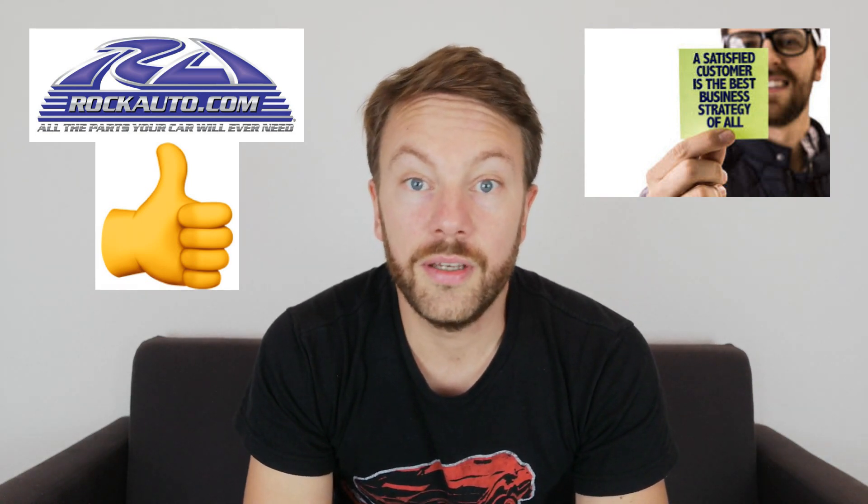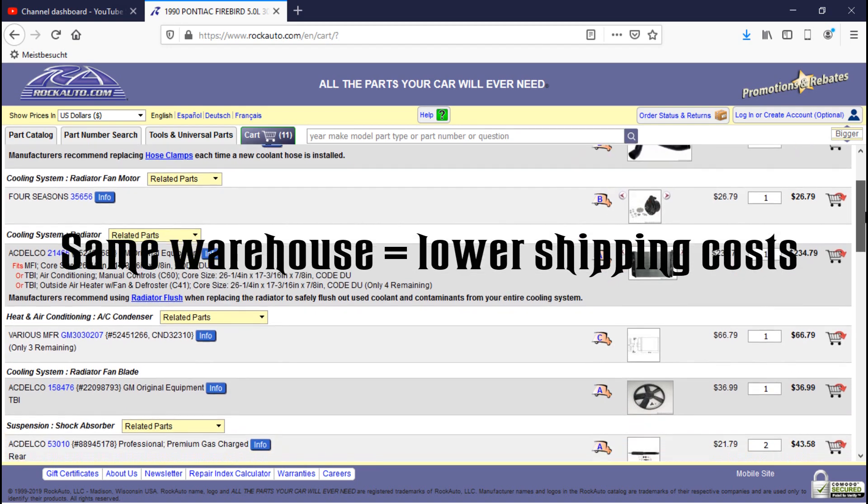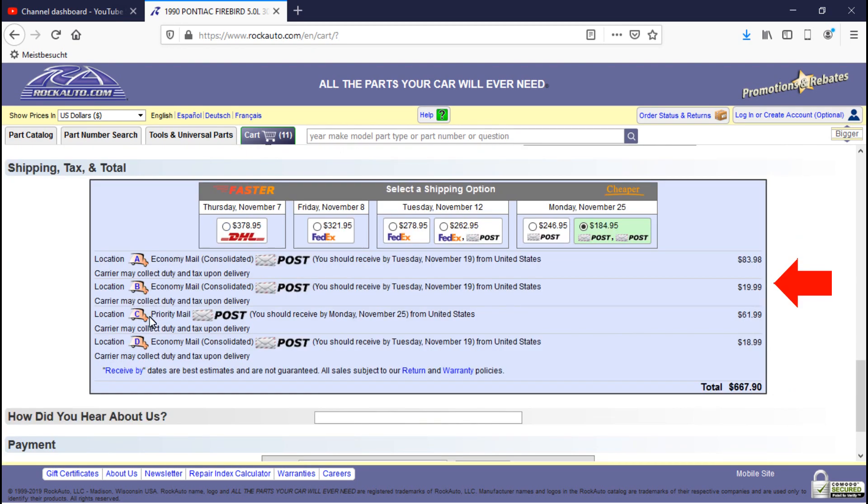If you are in Europe or outside the US and Canada, shipping costs can be expensive, and import taxes may apply depending on your country. What works well with Rock Auto is that they show you which warehouse each specific part is coming from. The more parts you order from the same warehouse, the more the shipping cost will come down. So if you have the means to order a bunch of parts at the same time, I'd recommend doing that — it cuts down on shipping costs and additional freight taxes.